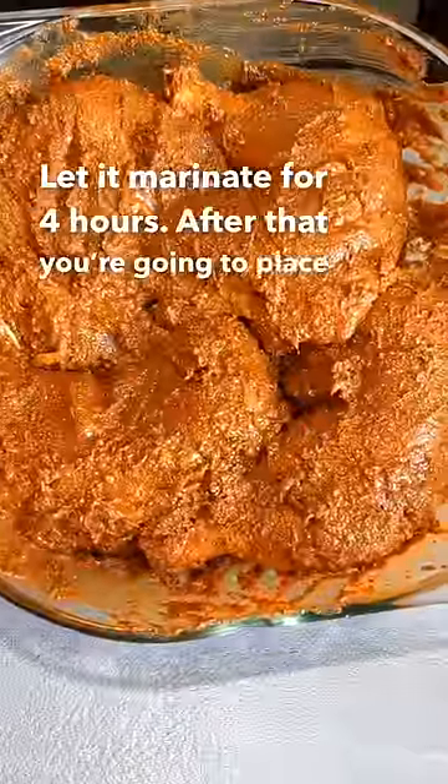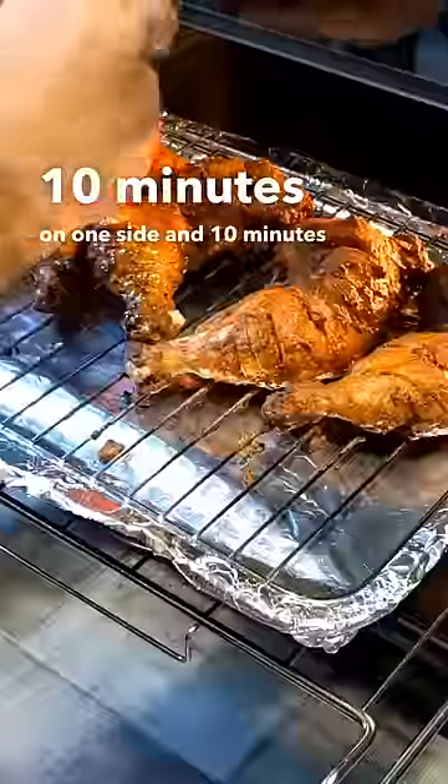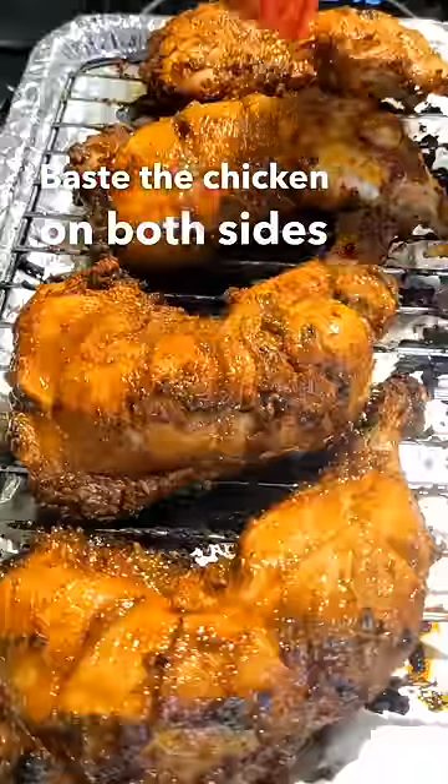After that you're going to place the chicken in a rack and stick it in the oven on 240 for 10 minutes on one side and 10 minutes on the other side. Baste the chicken on both sides after 10 minutes. Broil for three to five minutes on full heat to get it nice and charred.